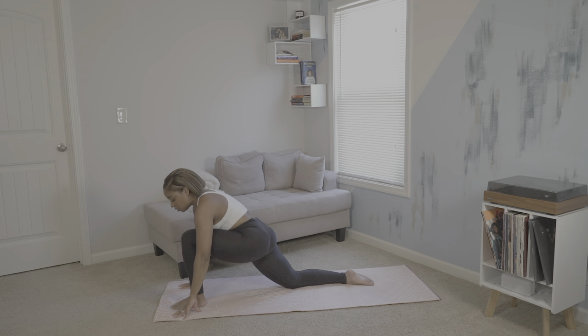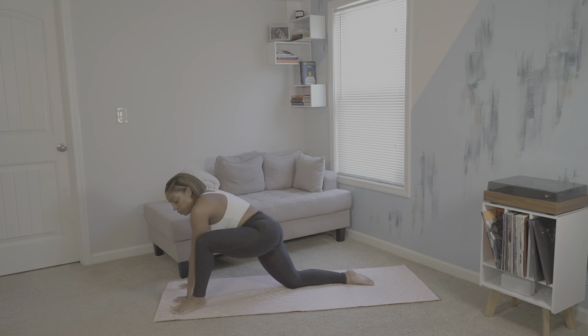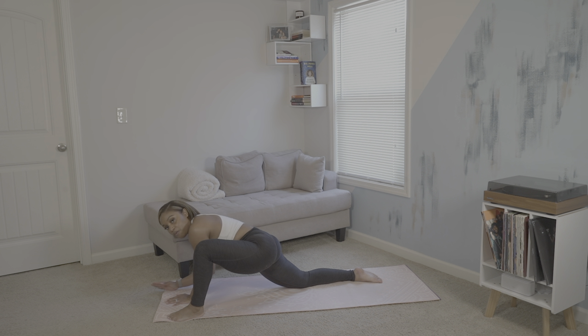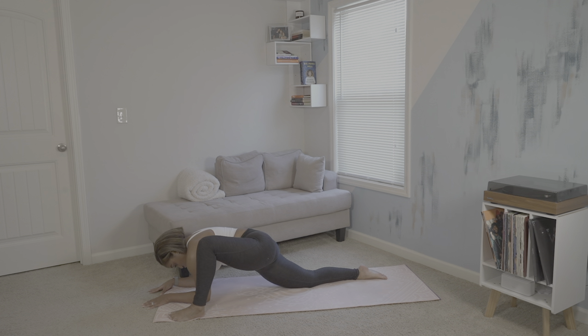Then we'll release, bringing both palms onto the mat. We'll then begin to heel-toe the left foot towards the edge of the mat. You can stay up here, or you can lower to your forearms for lizard lunge. We'll hold here for four breaths.